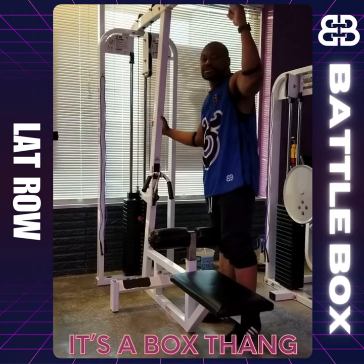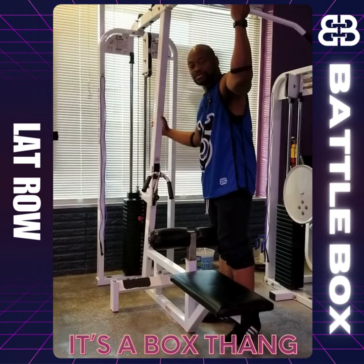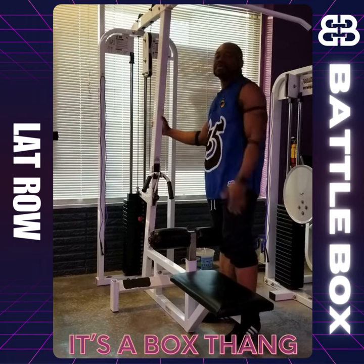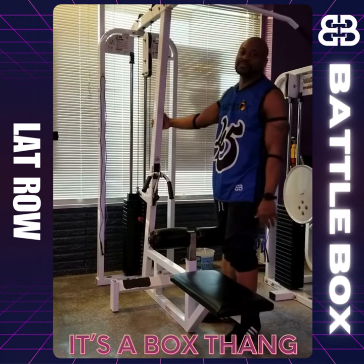We will put more videos out there on how to get the correct form and what muscle groups it works in future videos to come. Until then, Coach 4-5 out from the battle box.